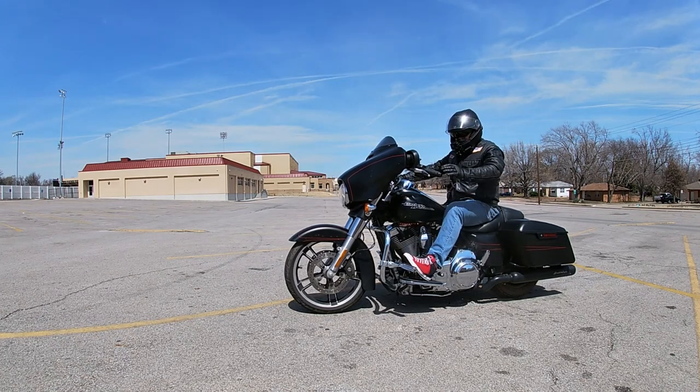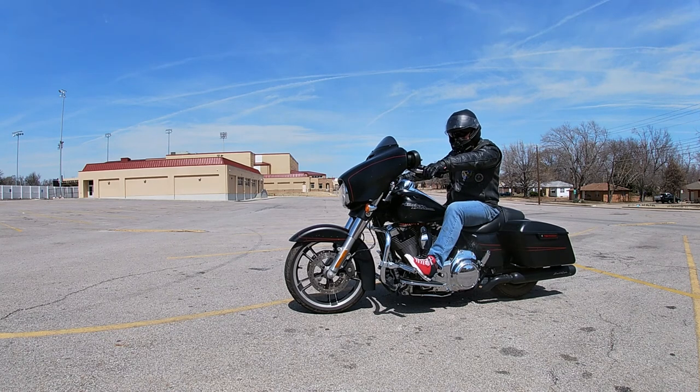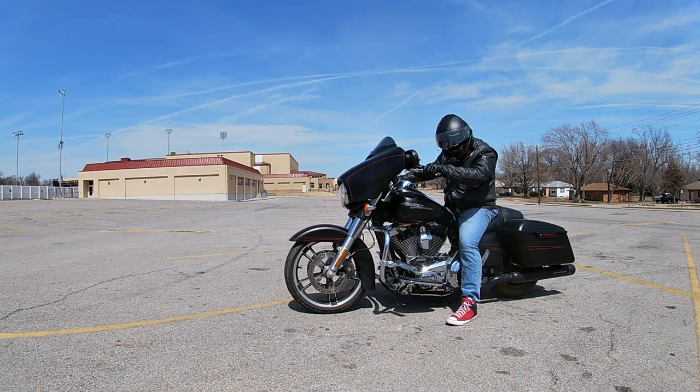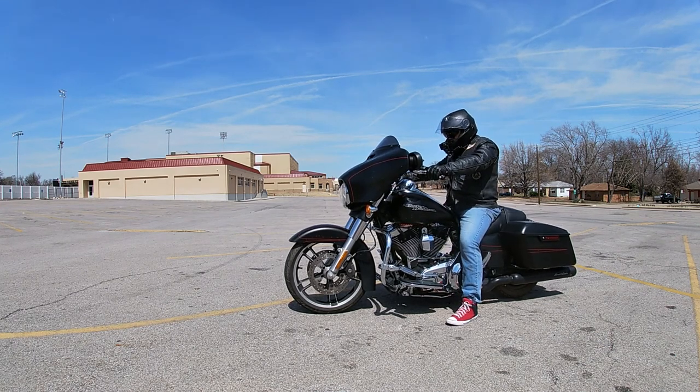To get the bike in gear, grab the clutch and pull it all the way in. Then use your left foot to click it down into first gear. Now we're in first gear and we're ready to roll.